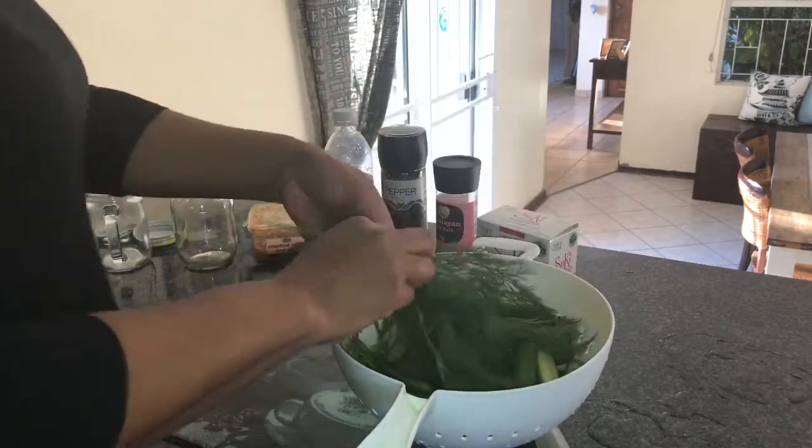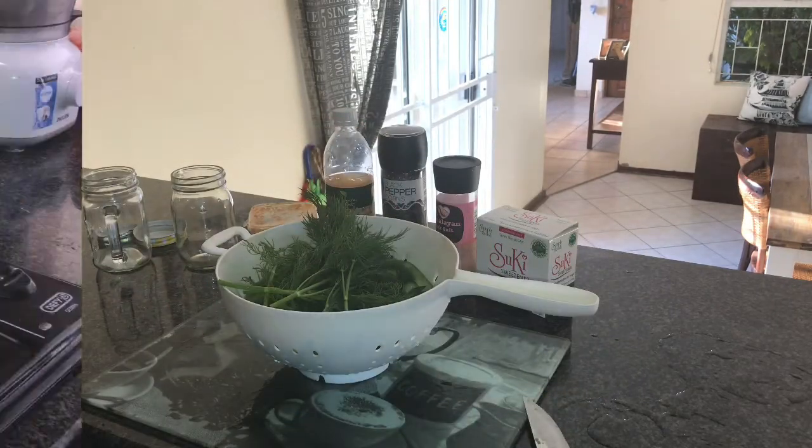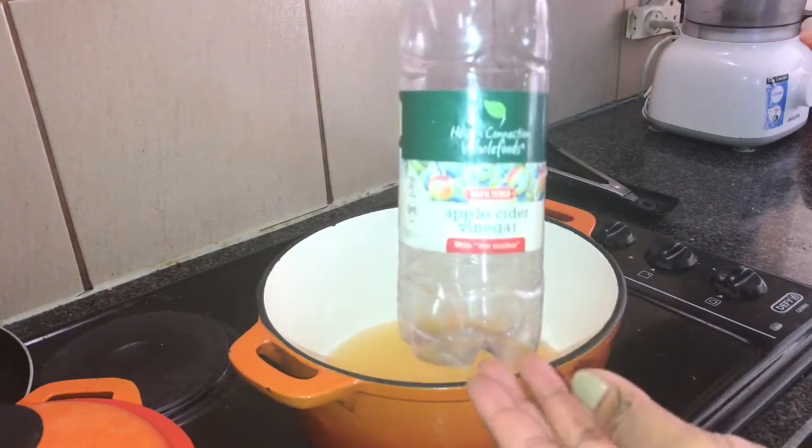I'm done with my chopping. My little cucumbers are ready and my dill is ready. Now we're going to start the liquid concoction — I've added my vinegar into a pot.